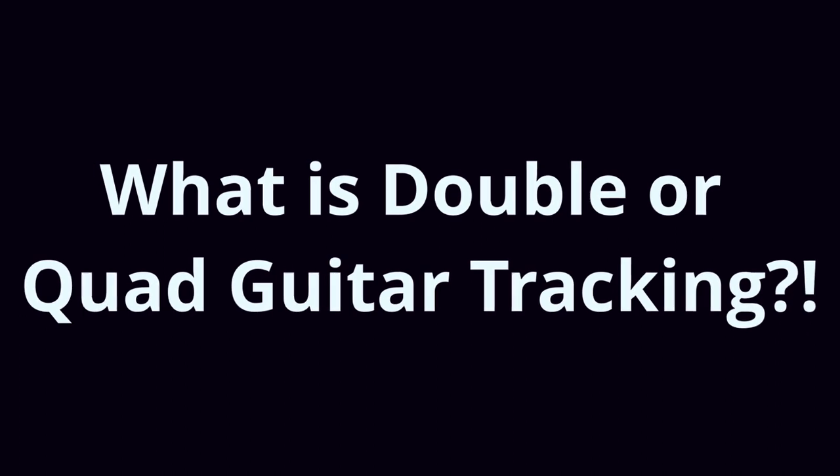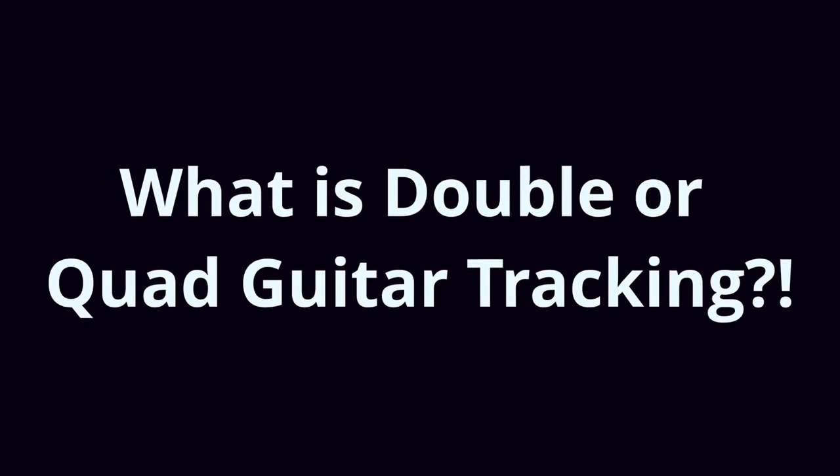Firstly, let's start off by defining what is double versus quad guitars. Double guitar tracking is when your guitarist plays his line twice and then pans them left and right. These are two separate takes but they have to be really tight together and basically match each other really well. A case of quad guitars is basically the same thing but performed four times — four takes, two of which are panned left and two of which are panned right.